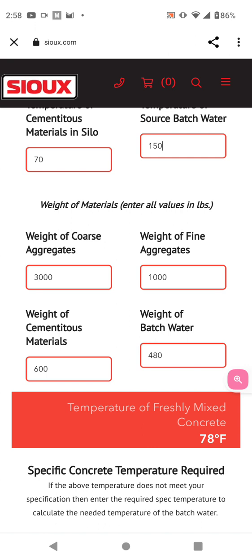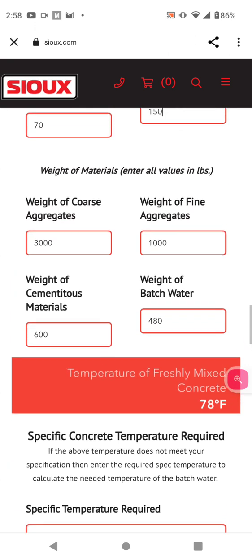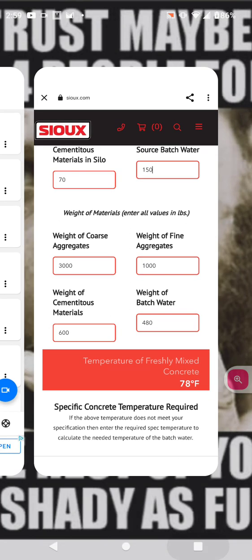The hydration process takes as long as it takes — that's calculated in this formula. You can keep blankets on it, keep it going for whatever it may be. Keep your calcium chloride out of your concrete if you have steel in there. End of this short video.